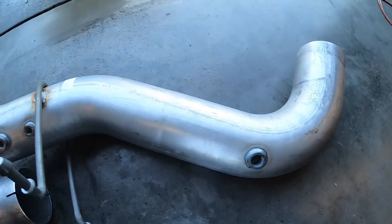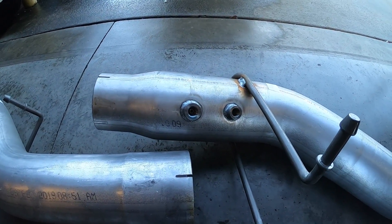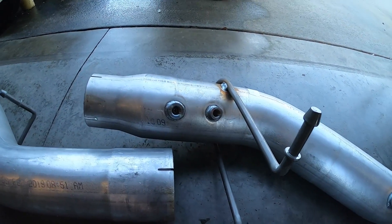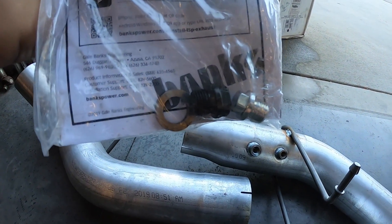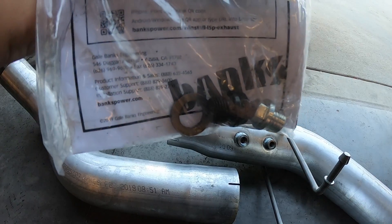The Banks exhaust comes with the bungs already welded in. Now if you have an extended cab long bed truck, for example, this kit comes with plugs to put into the Banks exhaust, because you won't be removing the sensors from the factory exhaust.